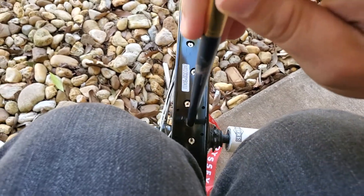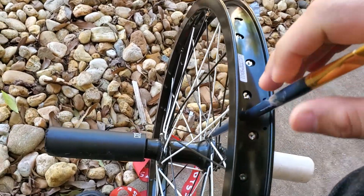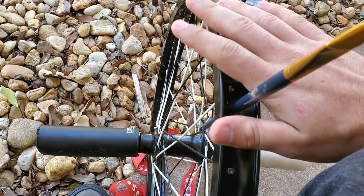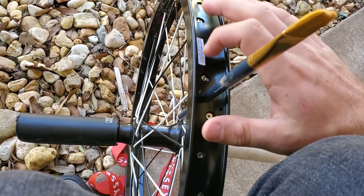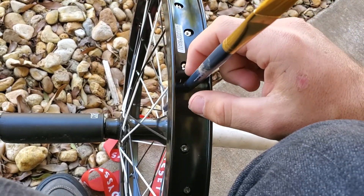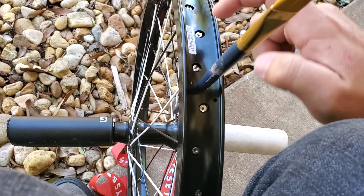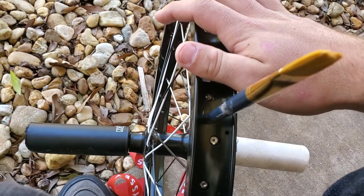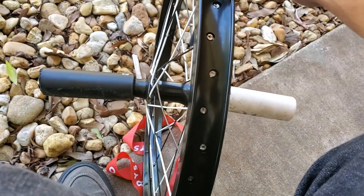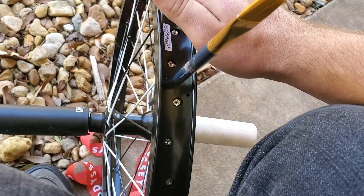It kind of locks in because it gets thicker as it goes, so as it goes through it just locks in. That'll help it because you're gonna put your rim strip over this and it'll keep it from moving when you're stretching it out around the rim. You don't want to end up done and then find your valve stem area has moved to the right or the left a little bit, or maybe even off the hole entirely, because then you have to pretty much redo it — it's too hard to move around once it's in there.